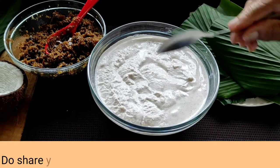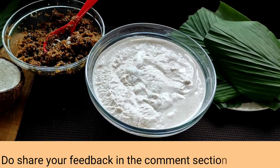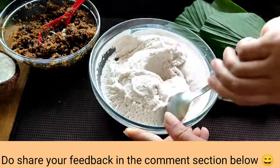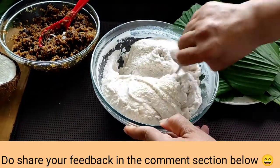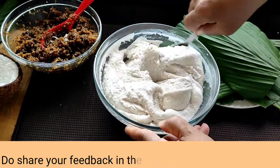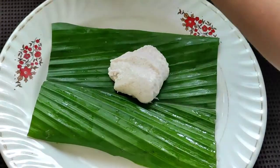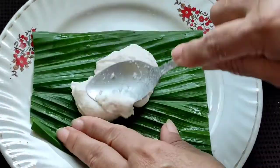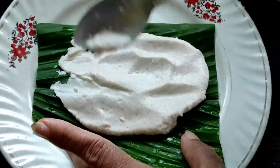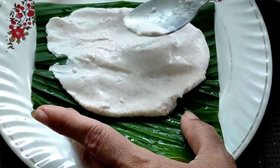So now into this rice batter that we had made, we will add some salt — here I am adding half a teaspoon of salt, or you can add salt according to your taste. We will give it a nice mix. This batter has to be thick like this so that we can spread it on the leaves. Now we will spread this up nicely, filling all the corners of the leaf with this batter. Don't fill it too thick or too thin — it should be a medium thickness.